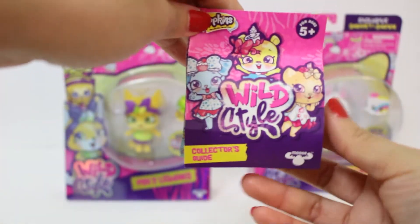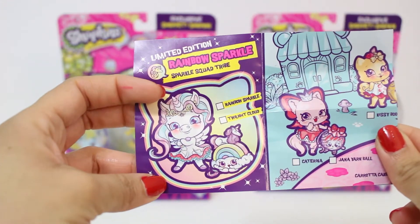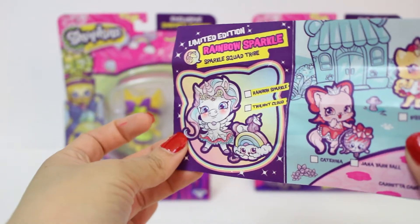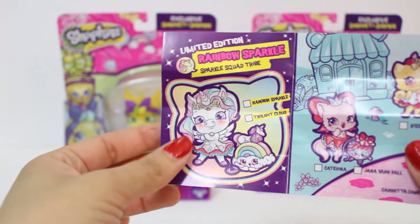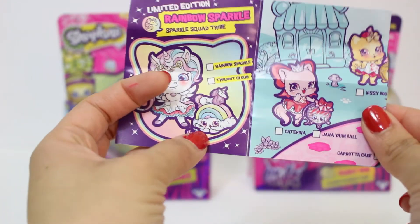Let's take a look at the collector's guide. Here's the first one — this one is a limited edition. This is Rainbow Sparkle. I want to get her, she's so cute. This one is really, really cute — it's a unicorn.